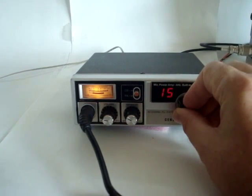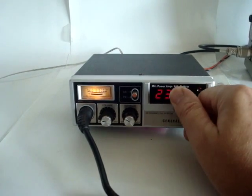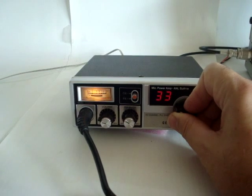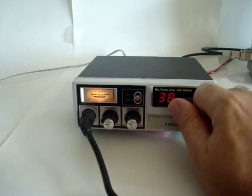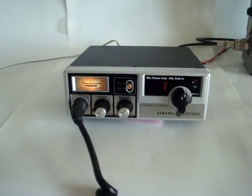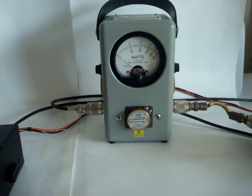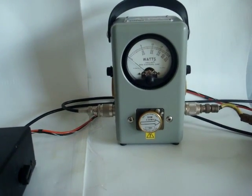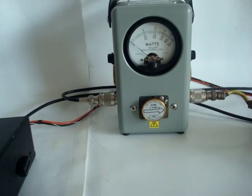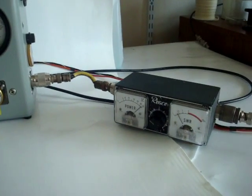The radio has 40 channels. Today there is a lot of skip because of the sunspots that are really picking up. The radio is 5 watts as allowed by the FCC. I have it hooked up to a Bird watt meter with a 50-watt slug — input power is 5 watts, and the output power is exactly 4 watts according to the Bird watt meter.